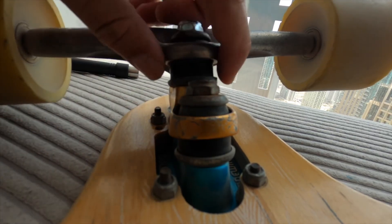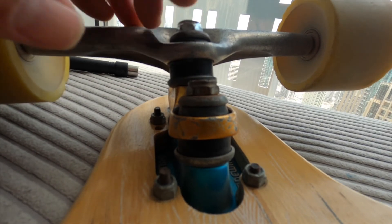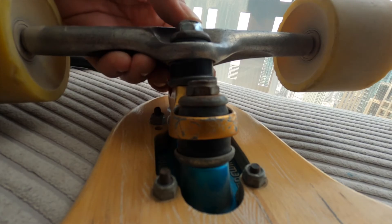You want to tighten just to the point where nothing is rattling around. On sidewinders, this is the point where the nut is flush with the bolt, just like it is here.